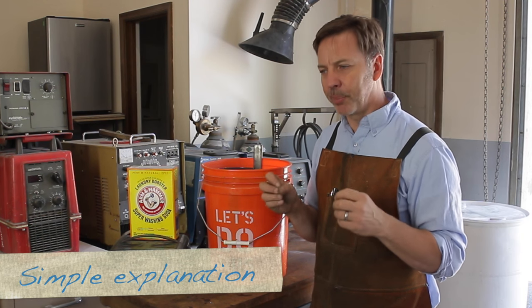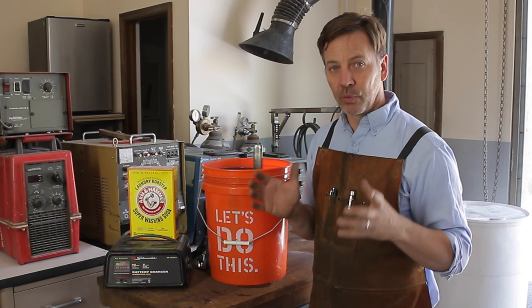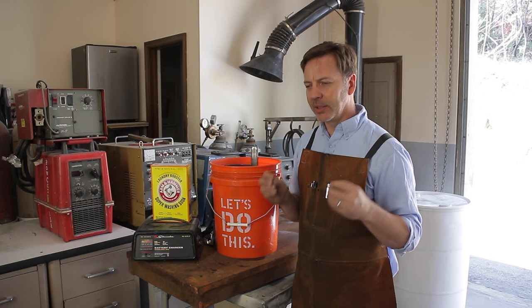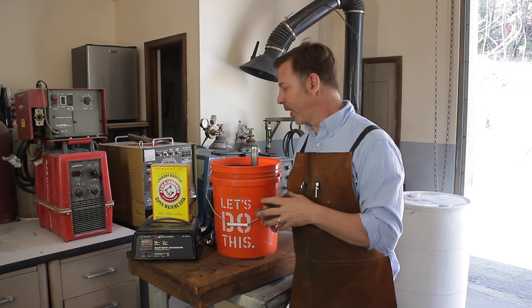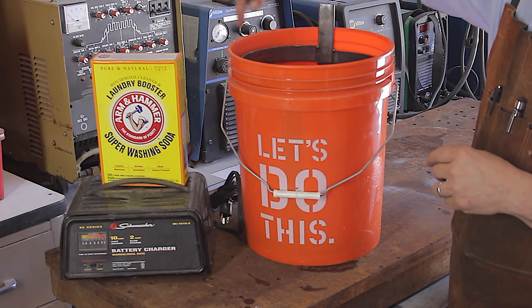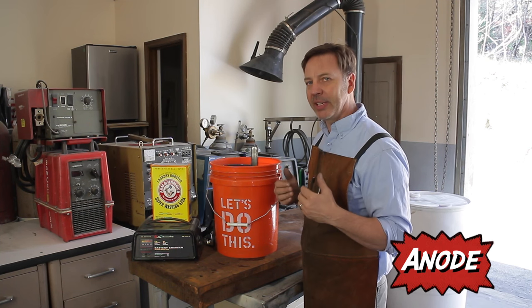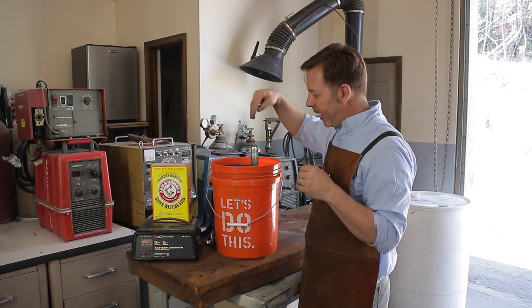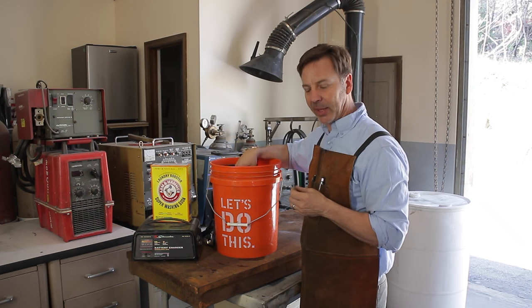Electrolysis is the process of using electricity and water to remove rust. It's kind of like electroplating but in reverse. We have a bucket like this with steel put inside around the rim — those are called anodes — and those anodes are attached to the positive side of the charger's terminal. In the middle is the part you want to remove rust from, and you connect that to the negative.